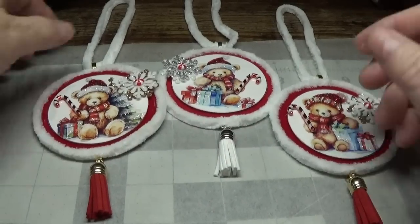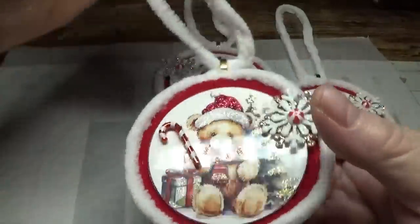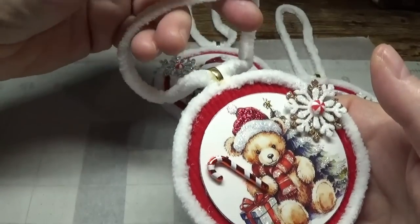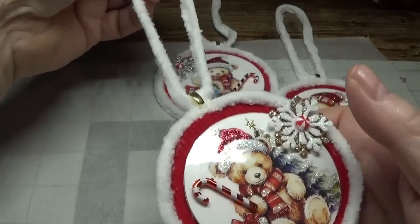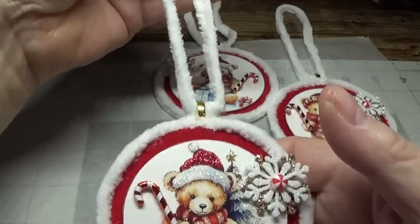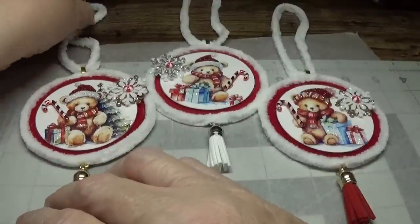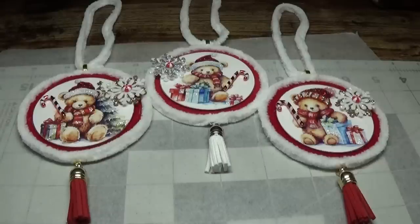We finished everything on this little ornament — I hope you really enjoyed this. Although I'm putting a link to the yarn on my blog, you may still want to go to Hobby Lobby and buy it there because you'll probably spend a lot less than what I paid on Amazon. With that said, you take care and God bless each and every one of you — I will see you next Friday for another video. God bless, bye-bye.